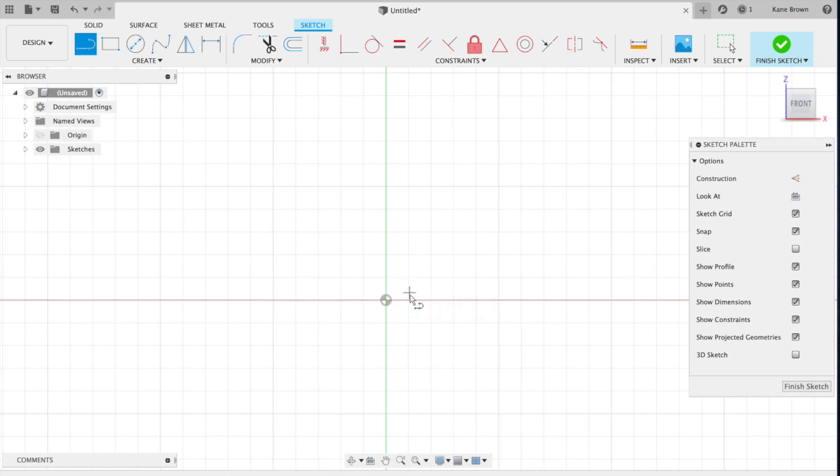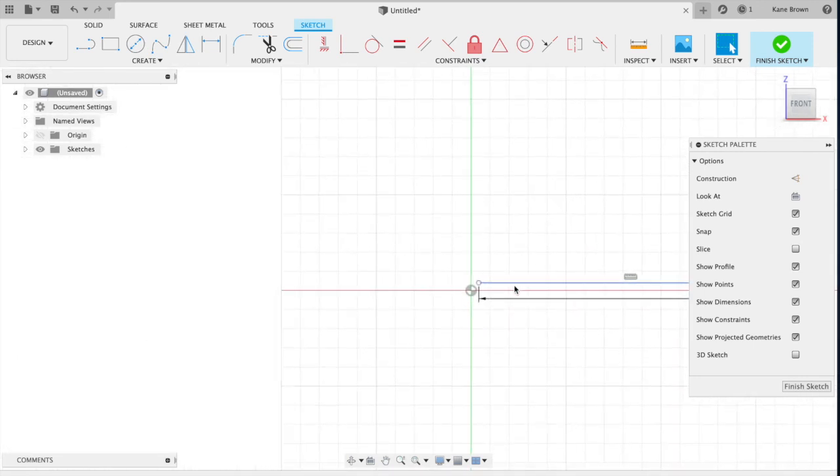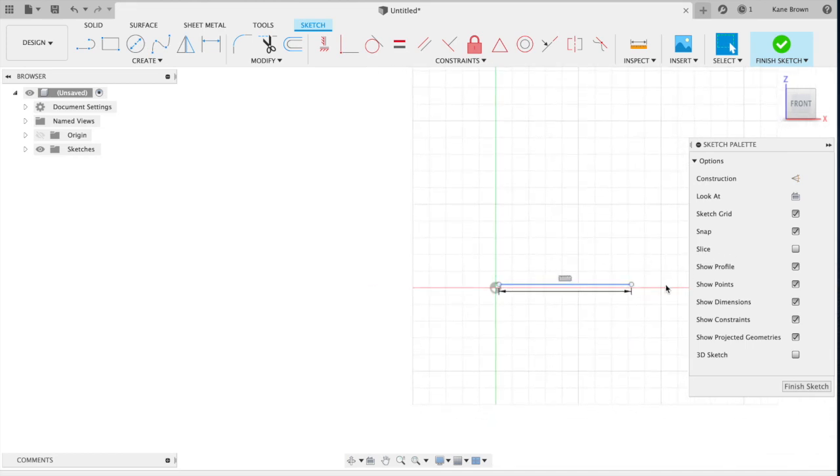Go to the right of the green line and above the red line. Click, then move your mouse towards the right — don't click and drag, just click and move. The first line we're going to draw is the length of the front feet. It is 400 millimeters in length, so type 400. You'll notice that your line goes off the page — don't be concerned about that. Type 400 then hit Enter or Return on your keyboard. You'll notice that line changes to blue.